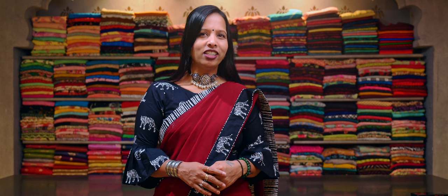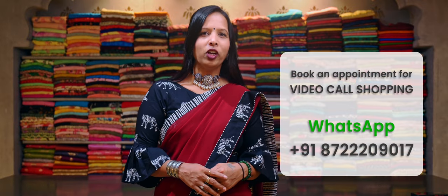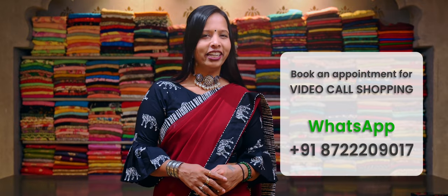For online shopping, you can visit our website www.myso-sari-uddyo.com. To book an appointment for video call shopping, you can contact us on the WhatsApp number given below.